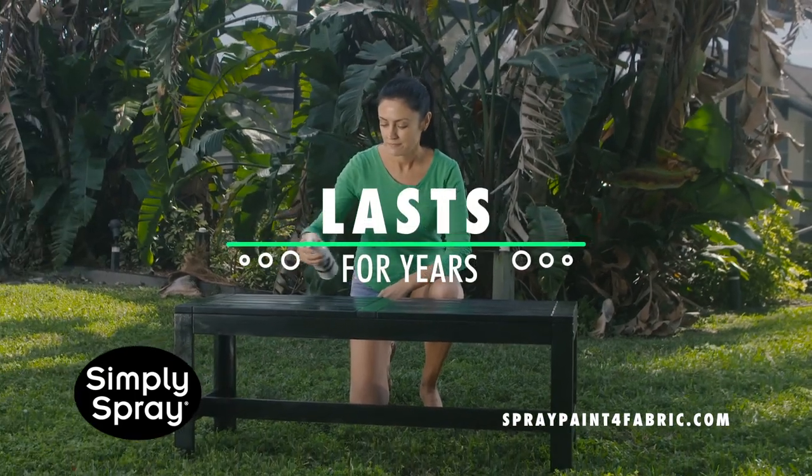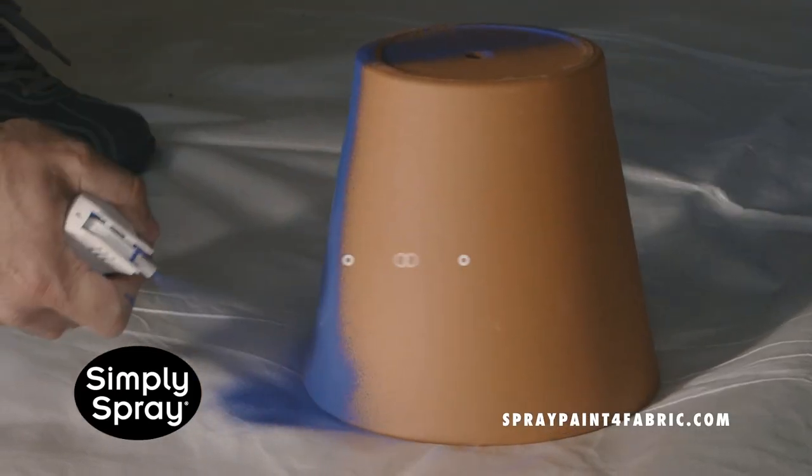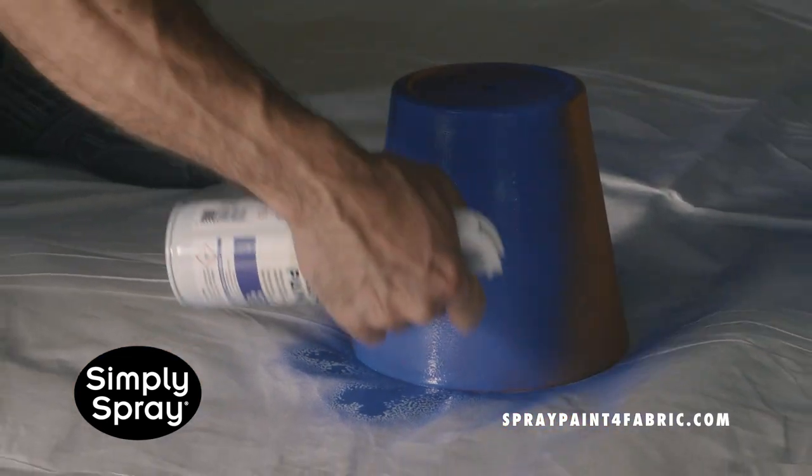Simply Spray is the only non-flammable, non-toxic fabric spray paint, which means you can paint indoors as well, without needing ventilation.